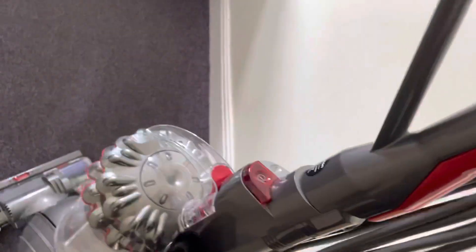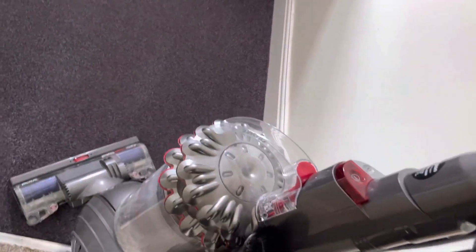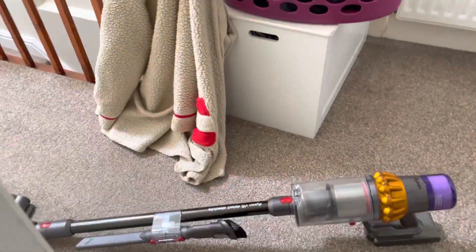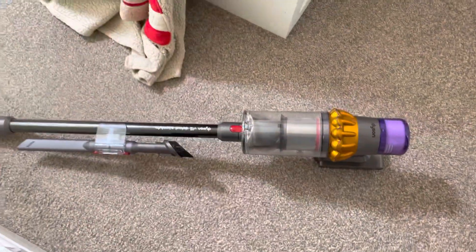The agitation really isn't bad at all on the V15 and I'm really impressed with it so far. This is just a little video to do a quick demonstration of the agitation. I am actually going to be uploading another video shortly of this Dyson versus the Dyson V6 comparison, so stay tuned for that and I'll see you guys very soon.